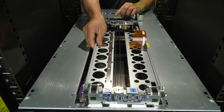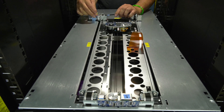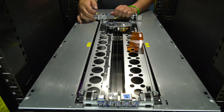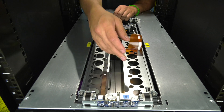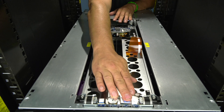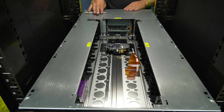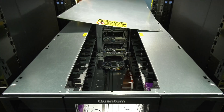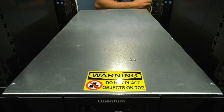Now you can install the replacement robot. You will start by connecting the picker cable or spool to the left rear of the picker in the same manner as you unfastened it previously. Then you will ensure the plastic clip is fully shut and fastened to hold the picker cable in place. Now you can line up the gears on the picker with the guide rails while holding the robot by the lift handles and carefully push it down into the library all the way using even pressure on both sides until it is flat on the bottom of the library. You can then replace the top cover.